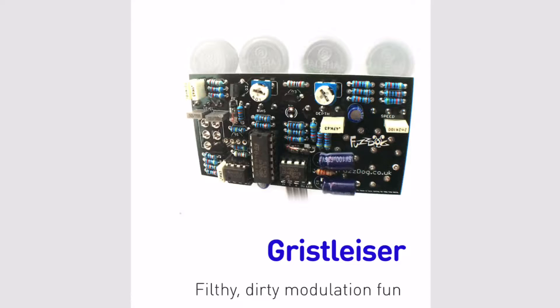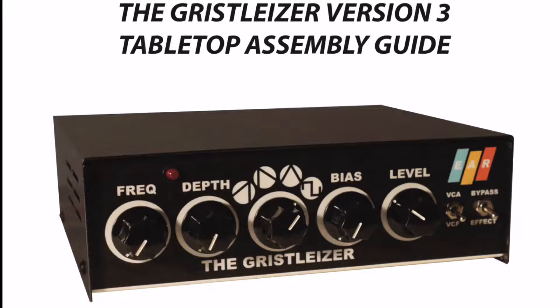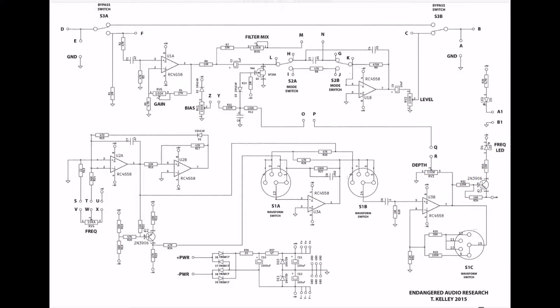Anyway, I was quite determined to try and get a working model of this. After a lot of searching, I had to go on the Wayback Machine at the Internet Archive and retrieve the build PDF for version 3. This has a schematic in it, and though it was going to be a first for me, I took this schematic and drew out a PCB plan for it. It was the first one I did.